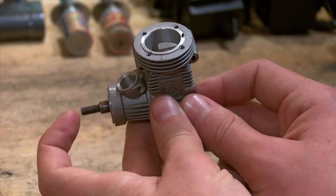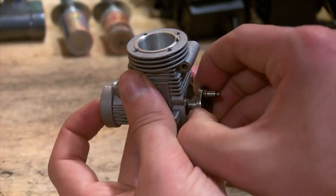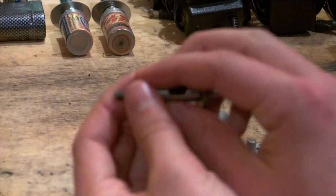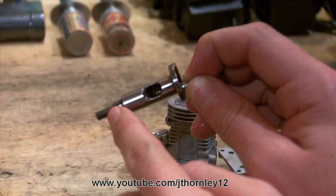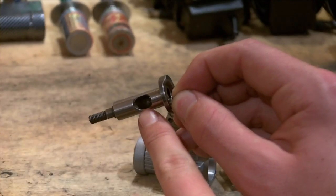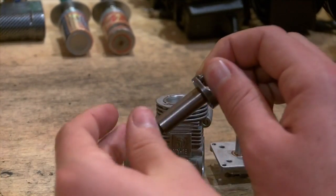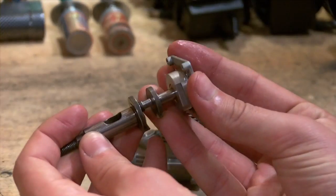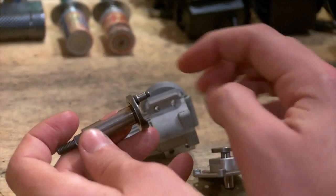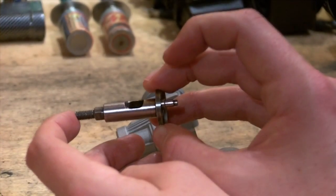The crankshaft is easily removable. Here is our crankshaft. This is the part that sat on to — this is the part where the hole kept appearing and disappearing. And this is the part that joins onto here. As it turns, the crankshaft turns. Very very simple. The internal engine components are very very simple to view and understand.